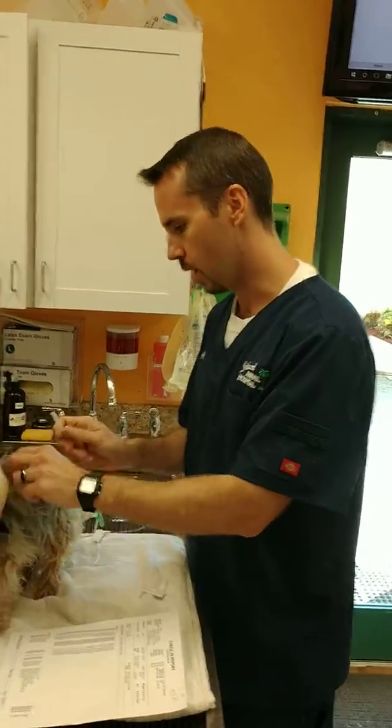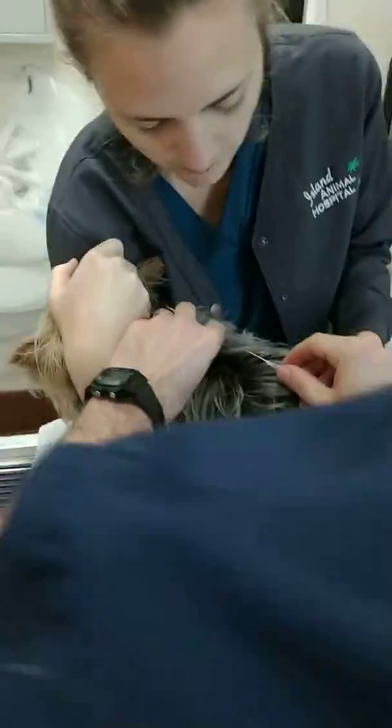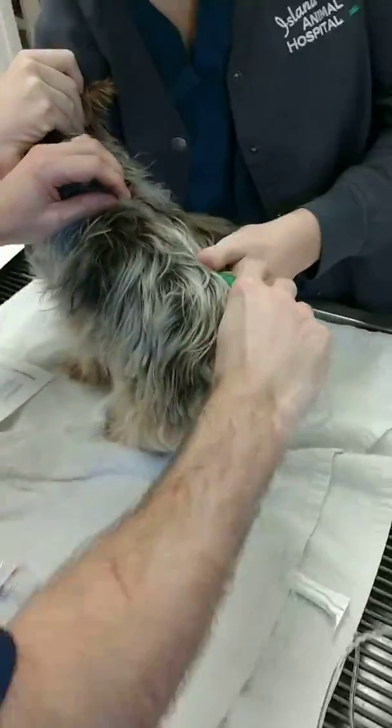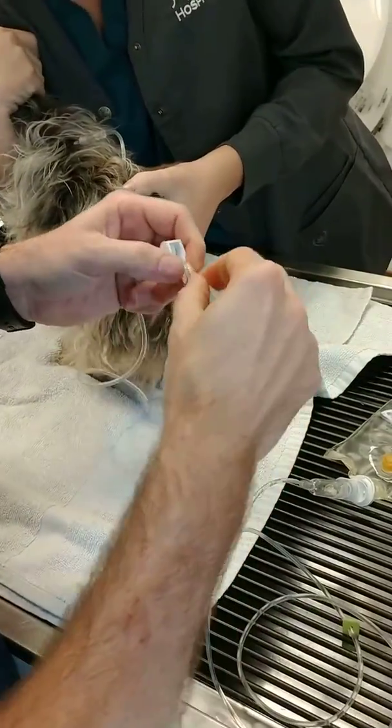We're going to do some fluids on this dog. Go right up near his scapular area with my needle. I'm going to come on this side, go right into his skin there. Put that under your thumb. I'm going to undo our clamp.